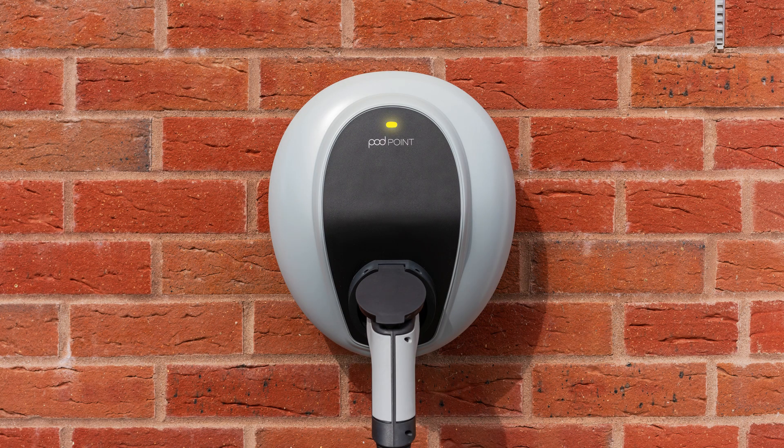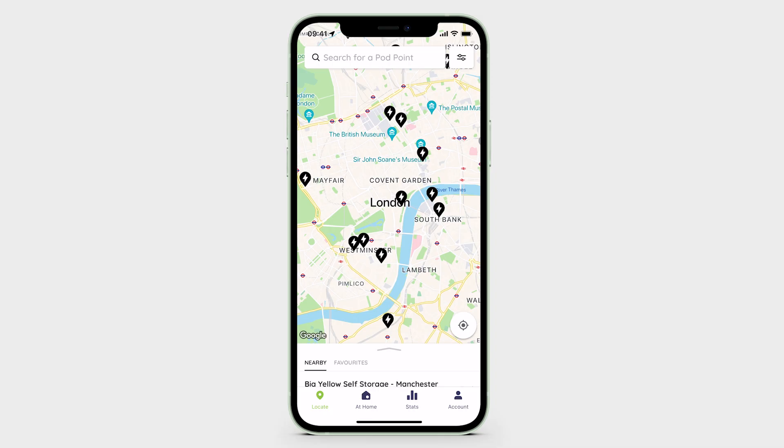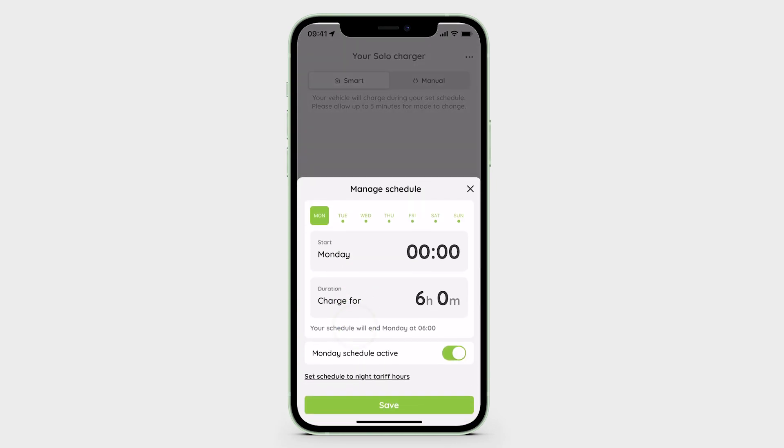You can edit or disable the default charge schedule within the Podpoint app. To edit the Solo3's scheduled charging time, simply open the Podpoint app, navigate to the At Home tab and tap Manage Schedule.